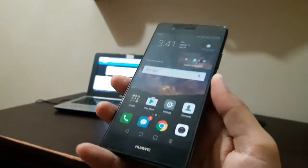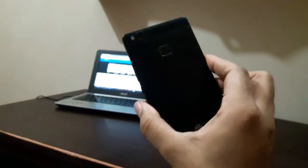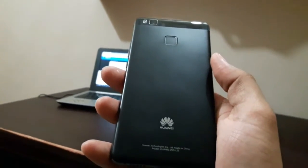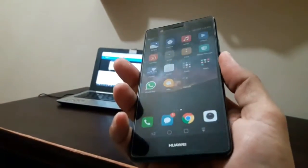It's thinner than the previous model but longer. It has design remnants of the last year's model but improves on them drastically to give this gorgeous piece of design. The call quality is also amazing on this device — callers told me I sounded really clear and loud, and I could also hear them very loud and clear, so no problems there.